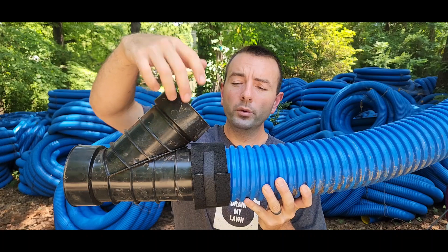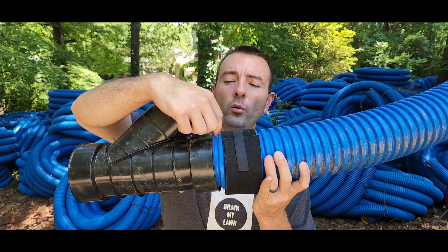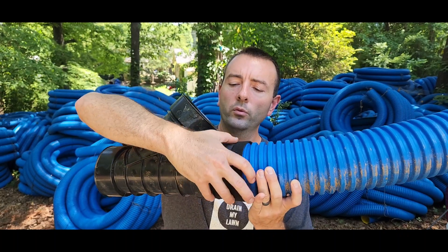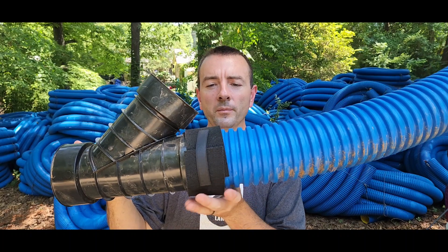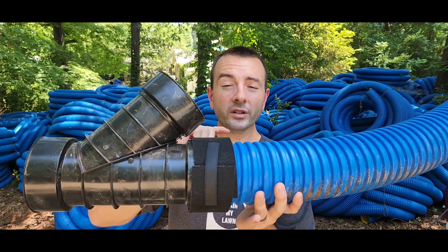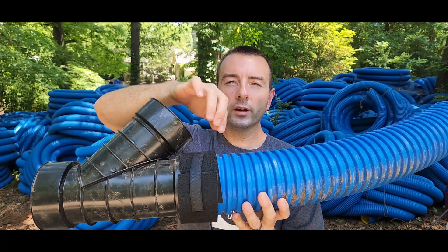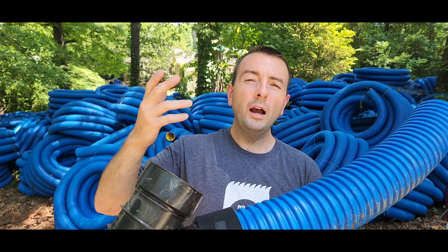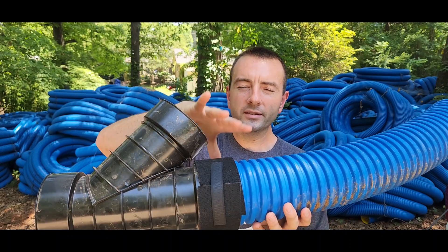When we install your system, we install the root blocker around that joint — that's the point where the tree knows there's water. We put the root blocker right there. The soil presses against it, and roots can still detect the water — no problem. But when they get up there and try to grow through the copper, the copper shreds them and destroys them at a cellular level. It kills the cells, so no matter how hard the tree tries, it can't grow there. Eventually, it acts as both a physical and chemical barrier and stops the roots from growing there.